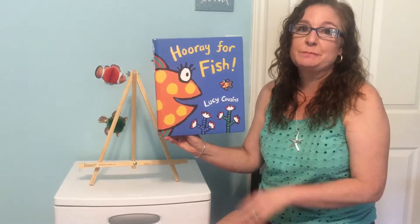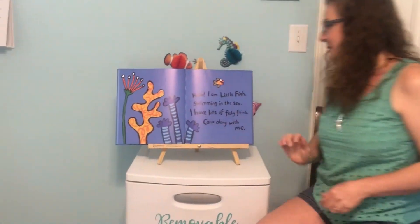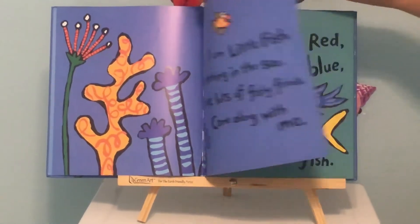Hooray for Fish by Lucy Cousins. Hello, I am Little Fish swimming in the sea. I have lots of fishy friends. Come along with me.